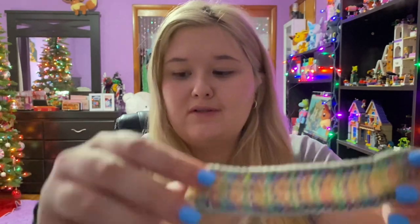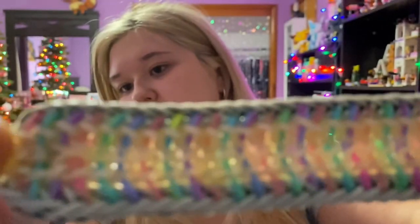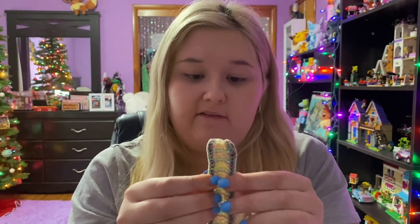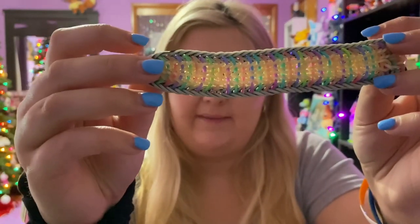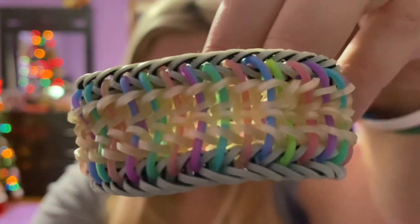That was number nine. Now we're on to number eight, which is the Frazzled bracelet. The tutorial is by Emerald Looms. I really enjoyed making this one — I made this like forever ago, so it's pretty old, but I do recommend that you make this bracelet because it's super pretty in the end.